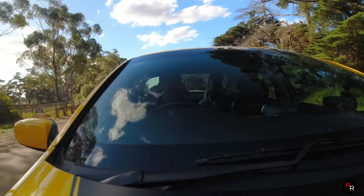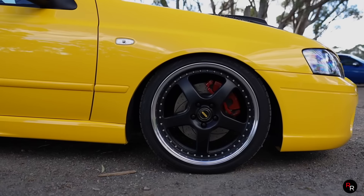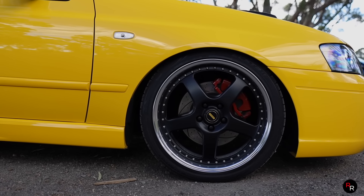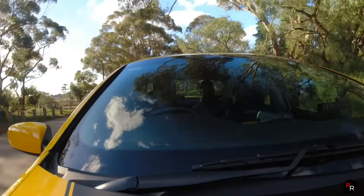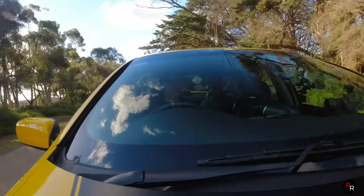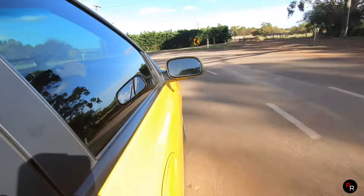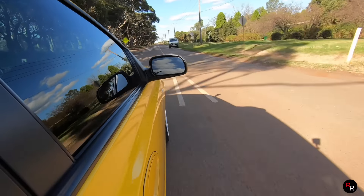It is a good thing the owner has upgraded the brakes, because you definitely need them in this thing. The supercharger whine comes through really nicely, and the brakes are really excellent - they stop you well. This is fantastic.